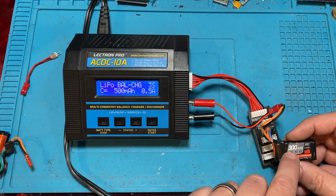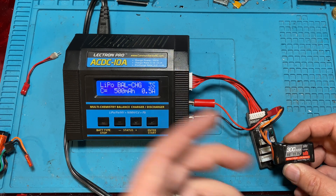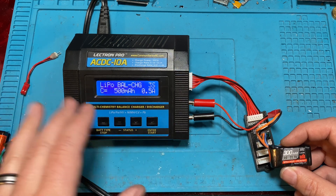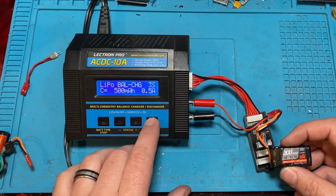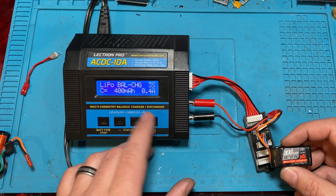We're going to be charging it at 0.5 amps. Generally you don't want to go over 0.1C per 100 milliamp hours — you can sometimes go up to 0.2C if you're in a hurry, but generally 0.1C is the rule.